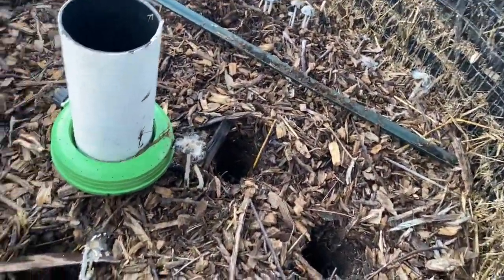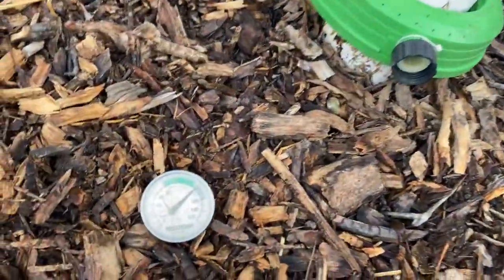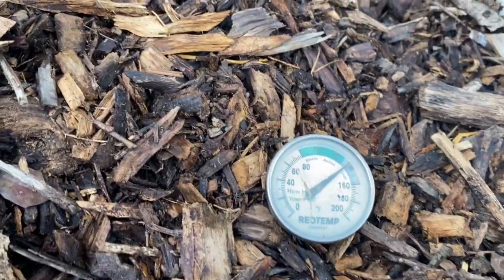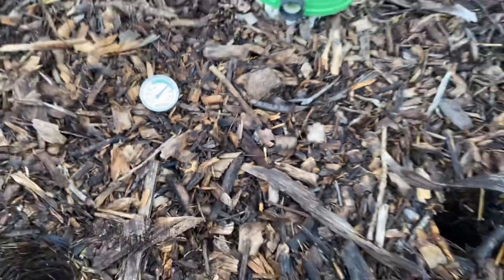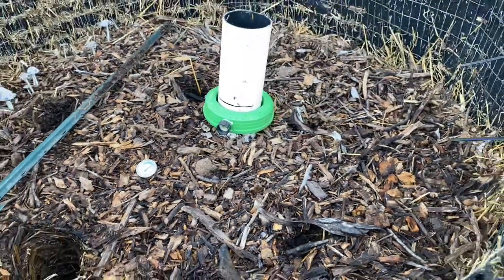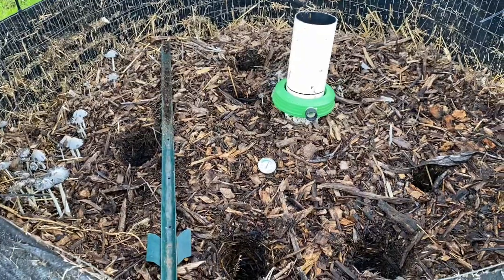Temperature-wise, we're sitting at about 138 degrees. So here we are, almost 20 days — 18, 19, something like that — days in, and we're still at 130 degrees.